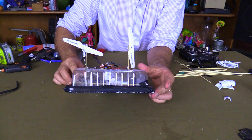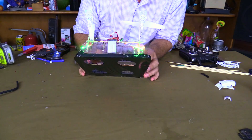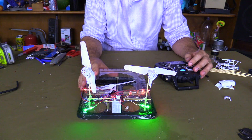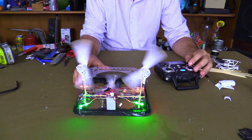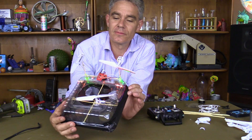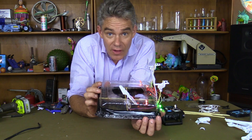Ha-ha, look at that! Turn him on — whoo, yay! That looks good, blinking. Now we're ready. Here's my remote control hovercraft that I made from a broken drone. Whoo! From your broken drone to your hovercraft — Make Science Fun!